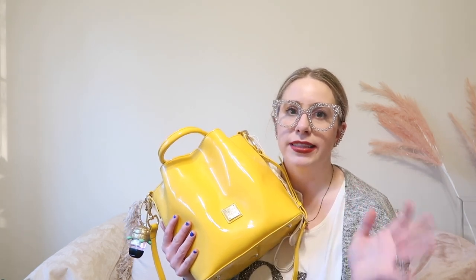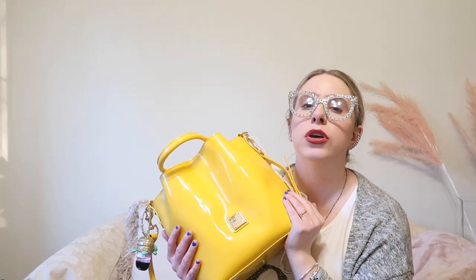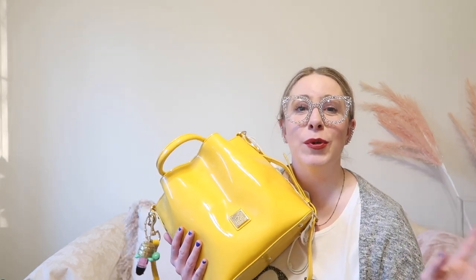I cannot wait to do a full review on this bag. I'm just loving it — the color is what drew me in immediately. I love yellow; it's one of my favorite colors and it felt so summery and vibrant. Here in the Midwest we recently had accumulating snow in April, so this bag really brought me into a spring-summer mood, which I needed. If you have any questions about anything I carry and would like links, please let me know. Remember: life is short, buy the bag. I can't wait to see you in the next video — bye!